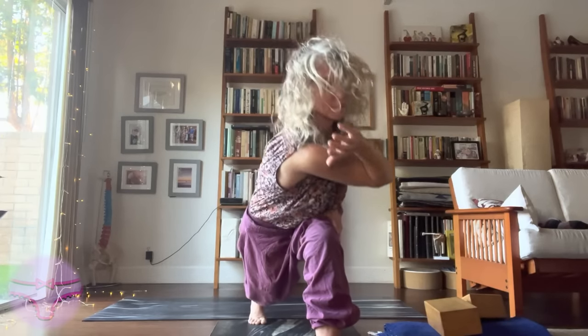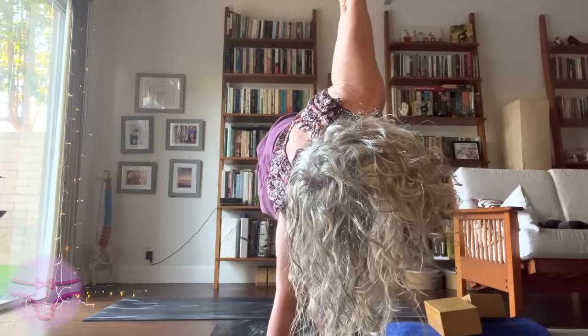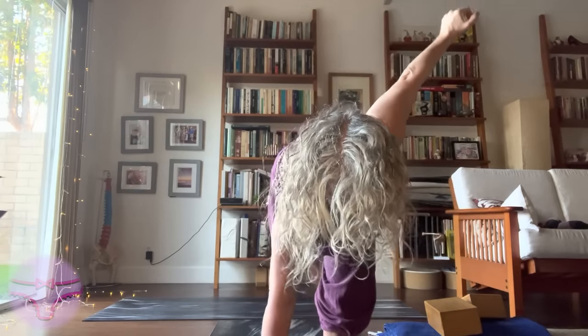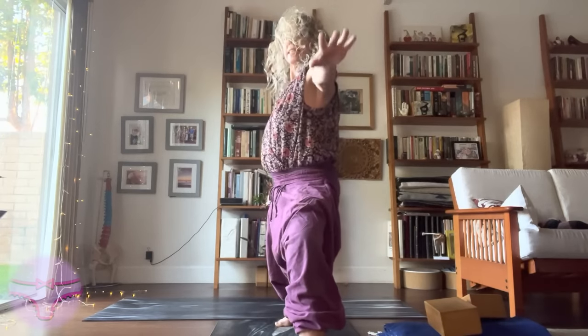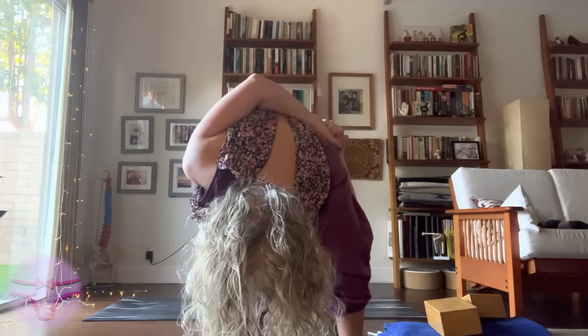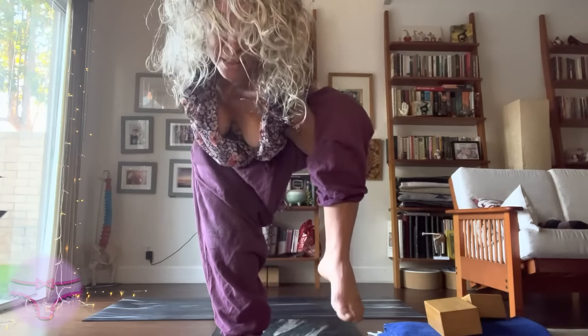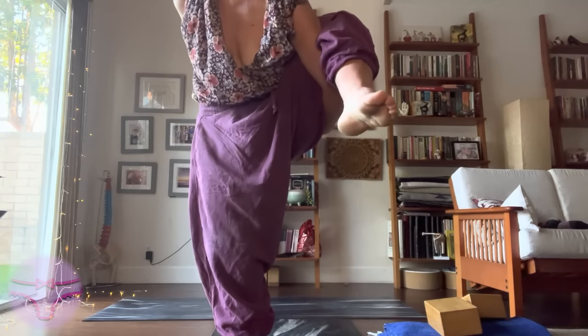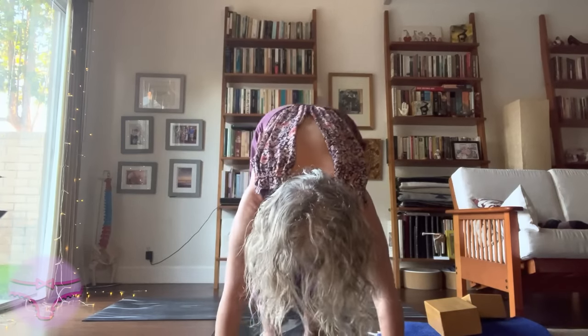Float that left arm forward. Maybe look up and see your thumb. Exhale, nice gentle step to the back of the mat as you rotate into your Virabhadrasana two. And the lower spine as I root to rise. Coming on up. Release — I don't like that pose, I don't hold it very long. Coming on up. Inhale.